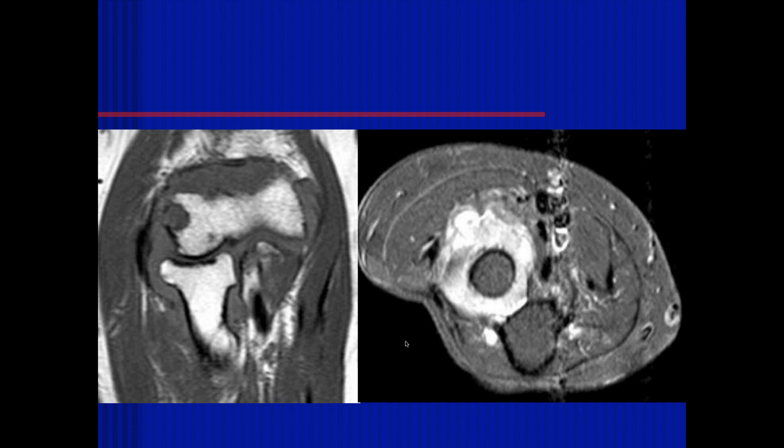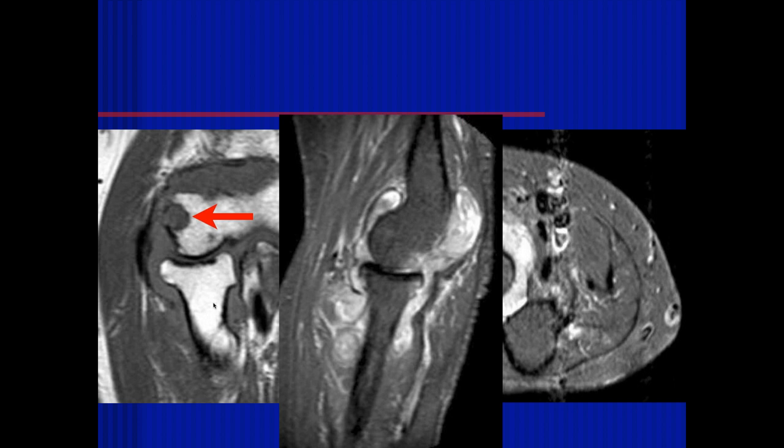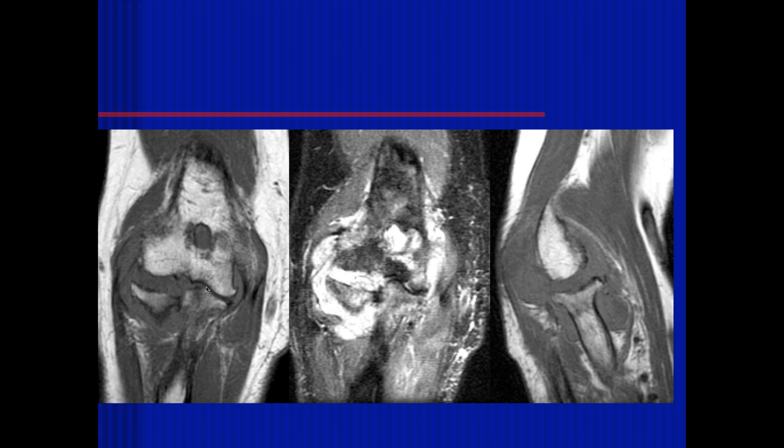There's extensive edema of the supinator muscle, and possibly a focal erosive change of the lateral aspect of the humerus — actually just synovial thickening and part of the joint space. You can think about gout or inflammatory arthropathy. It's complex fluid within the joint — a wide differential. I wouldn't put infection at the top; inflammatory is more likely. The erosion is not in a classic location for gout — primarily olecranon involvement would make you consider gout more. This turned out to be rheumatoid arthritis.